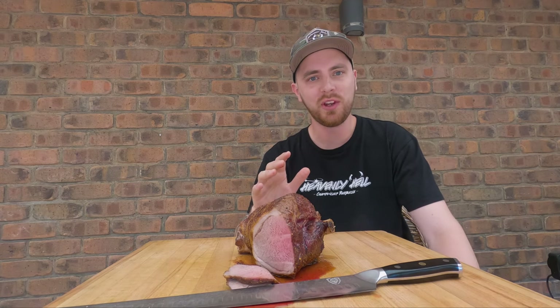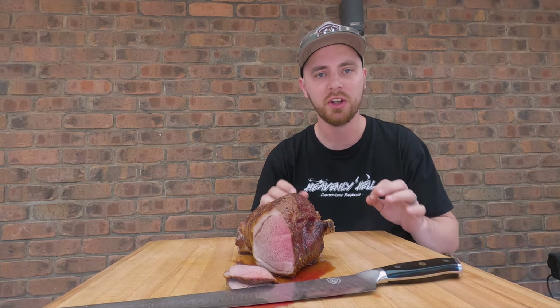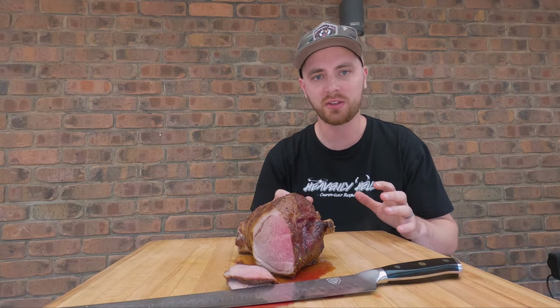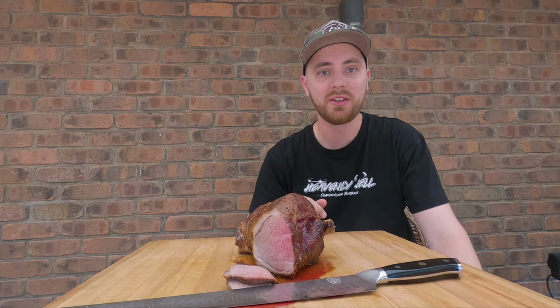I'm going to go carve this up for the rest of the family. Thanks for watching — if you enjoyed the video, don't forget to subscribe. Share it around if you think it's going to be useful for any of your family and friends. We'll see you next time. Cheers.